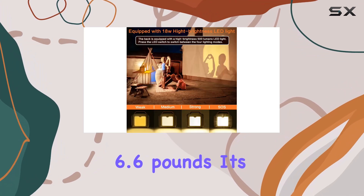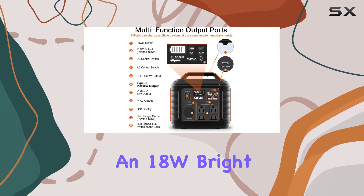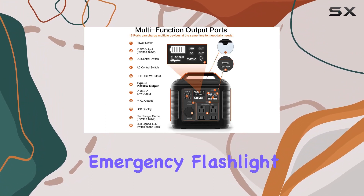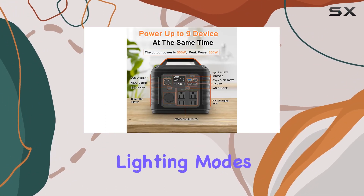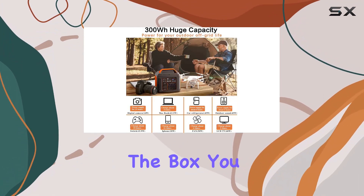Weighing just 6.6 pounds, it's lightweight with a solid handle for convenience. The added bonus? An 18W bright emergency flashlight with multiple lighting modes, making it ideal for outdoor activities and disaster preparedness.